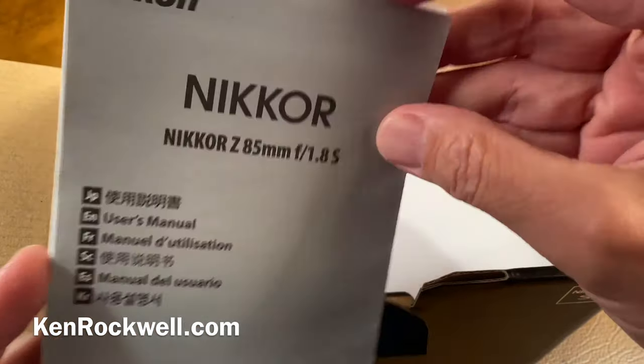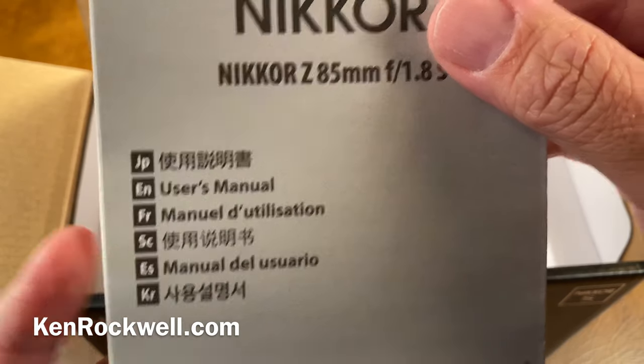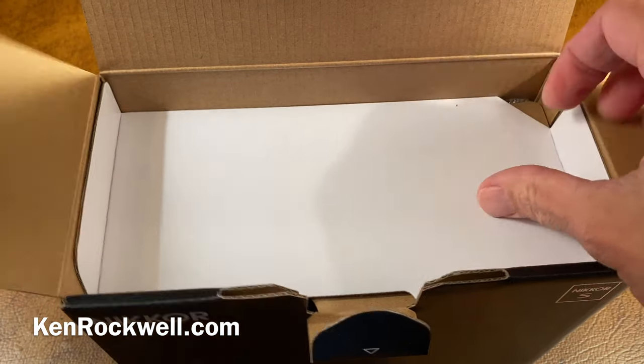You've got an instruction manual, which is one giant folded sheet in about six languages.